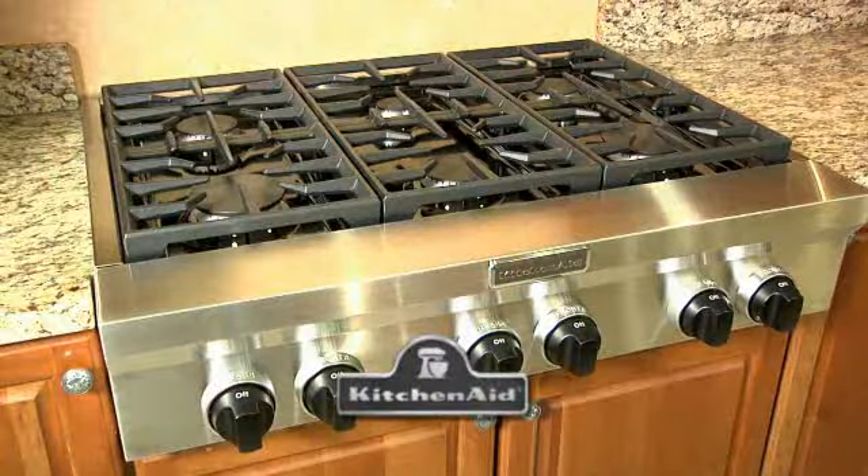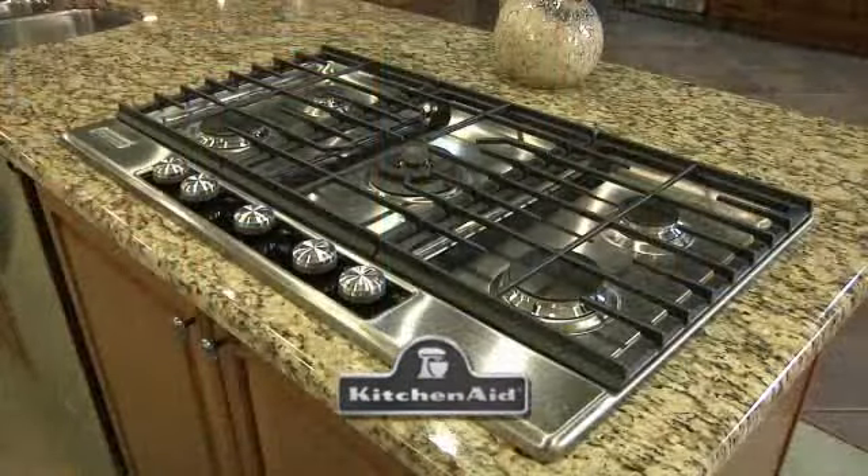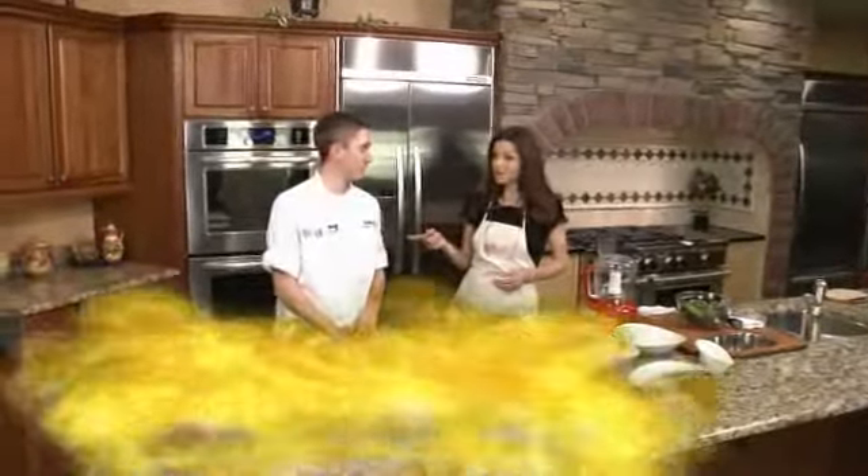Southwest Hot Chefs and Restaurants is brought to you in part by KitchenAid for the way it's made. See what's cooking at KitchenAid. We are at Buildersource Appliance Gallery in Albuquerque, and I'm with John Haas, Executive Chef of Bravo.